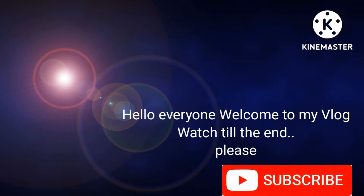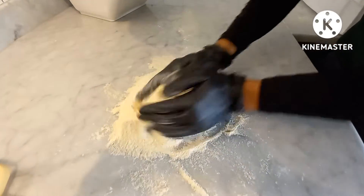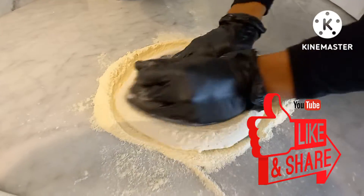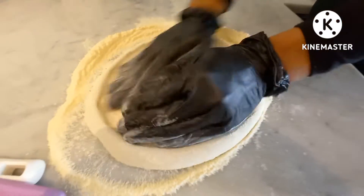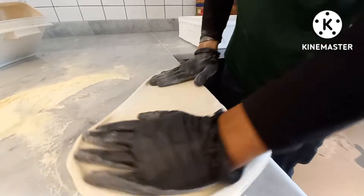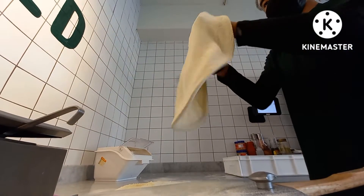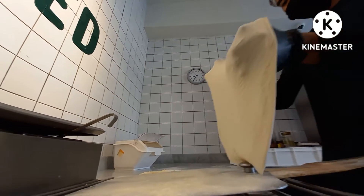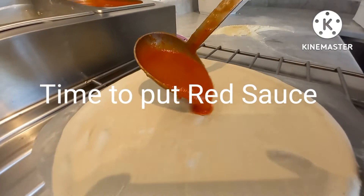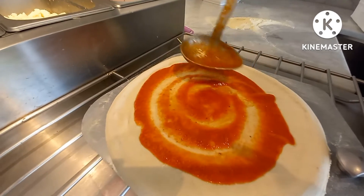Hello everyone, welcome to my blog. Today I'm going to make the burrata pizza. This is how we trace the pizza dough. Yummy pizza red sauce.